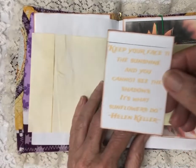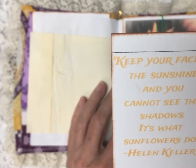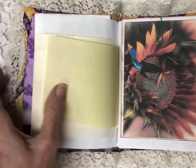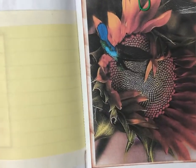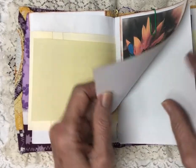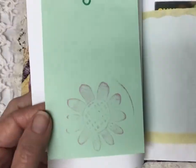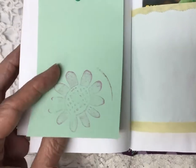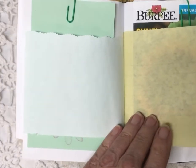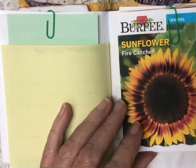You're going to find all kinds of things in here. 'Keep your face to the sunshine and you cannot see the shadows' — that's what sunflowers do, by Helen Keller. You'll see a variety of sunflowers that I made journaling cards out of. Lots of writing space — you can write on the back of the journaling card or on the page. I've color-coordinated everything with the front, with the purples, yellows, and greens.